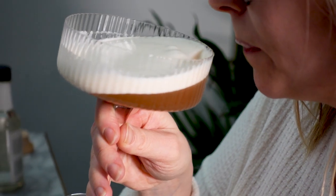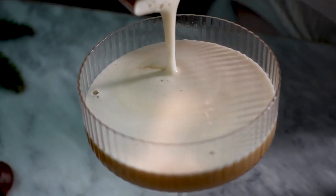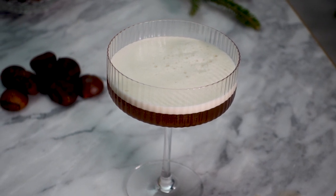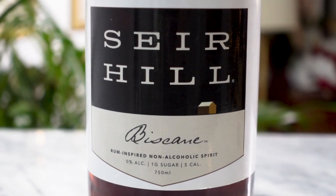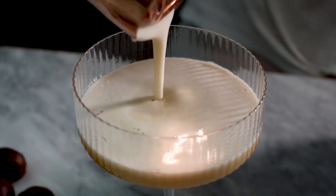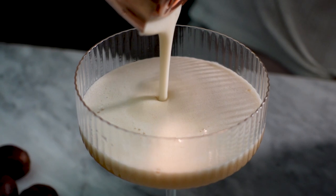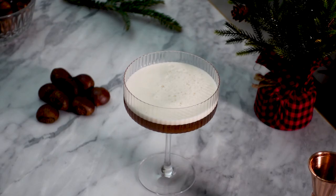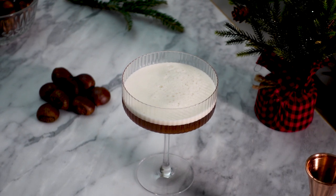And that's it — my Cashmere cocktail is ready, and oh my gosh, it's so delicious, so soft and creamy. I also tried this with a vegan foamer instead of egg white and it turned out just as good, though it did have a little bit more bubbles on top. The Sear Hill rum alternative adds a beautiful vanilla and caramel flavor to this drink. The egg white really adds an extra silkiness — I think it's perfect for the holidays, roasted chestnuts and all.